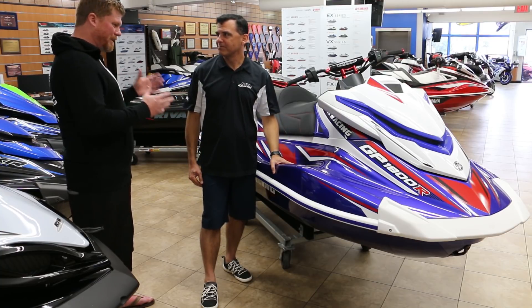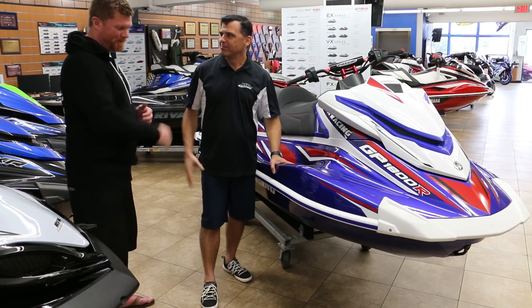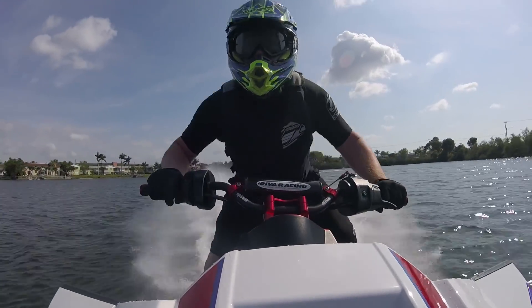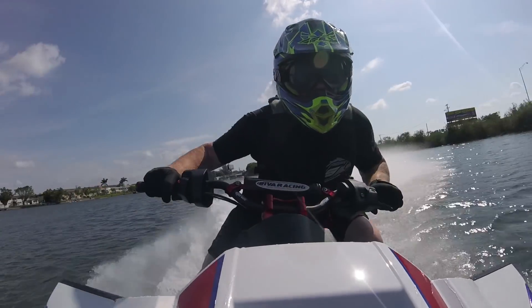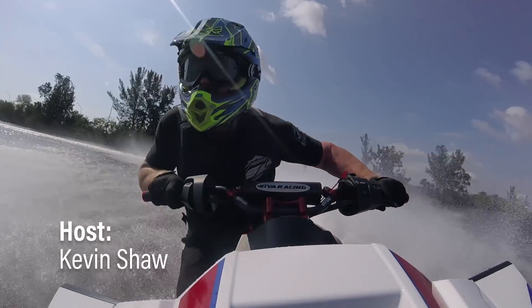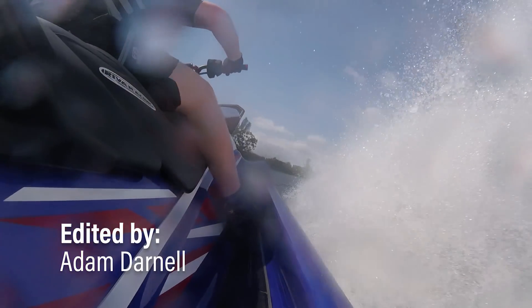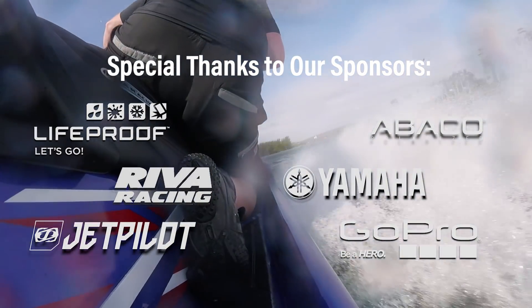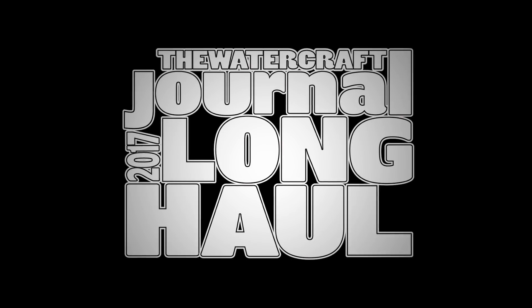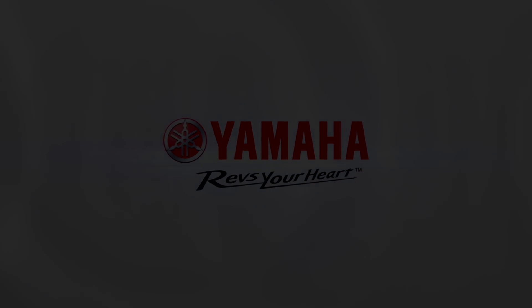I look forward to riding more and seeing what else you guys come up with. Thanks for coming down and testing — I appreciate it. I'm Kevin Shaw and you've been watching Long Haul. Make sure to check us out Monday through Friday at watercraftjournal.com and subscribe to our YouTube channel so you don't miss a single episode. We'll see you next time.